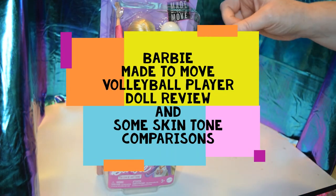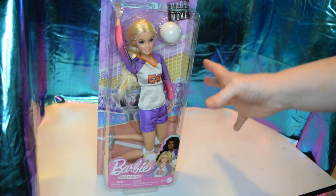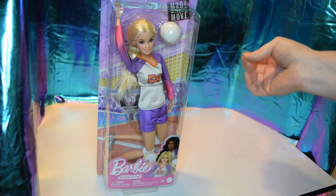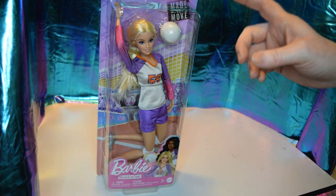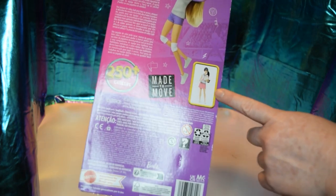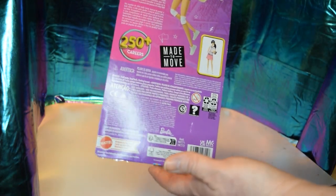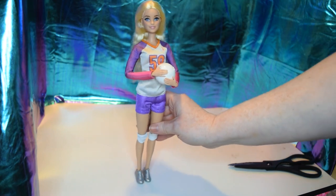Hello, today I have one of the new Made to Move Barbie 'You Can Be Anything' career dolls. I'm really glad they released some more of these. She is supposed to be tall, which I'm really glad about. I want to show her and her box. Now I'm gonna get her out of the box — be back in a couple.